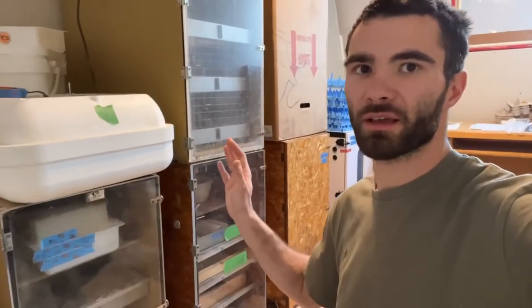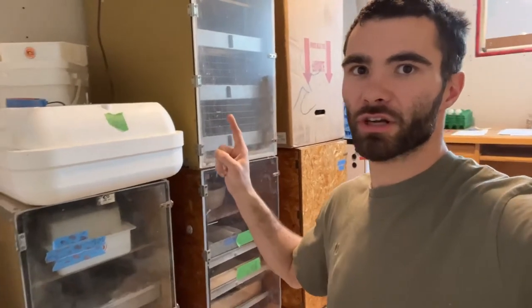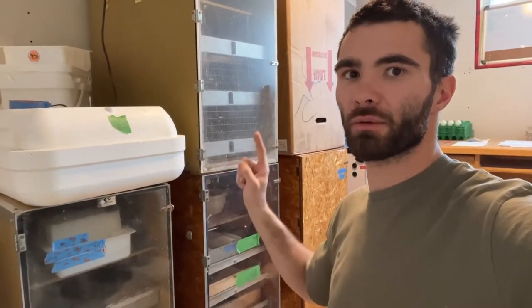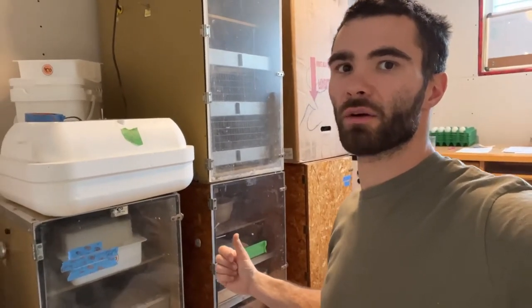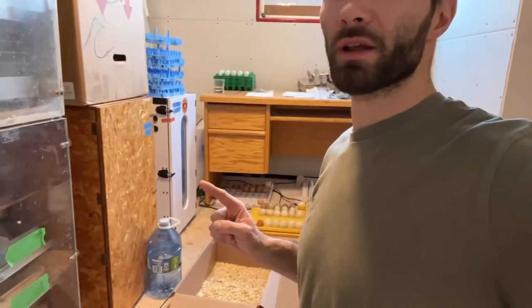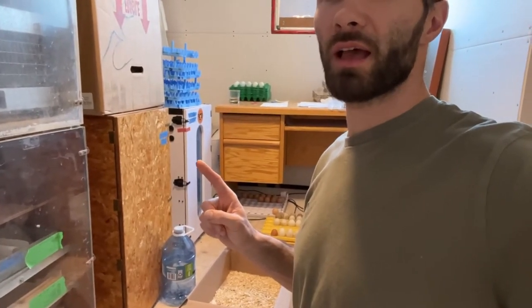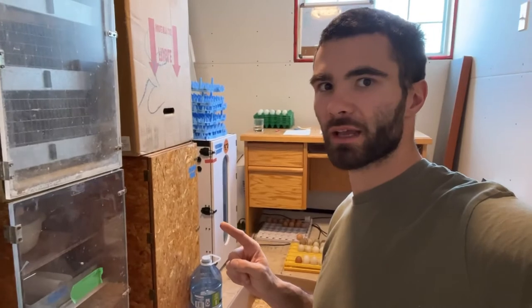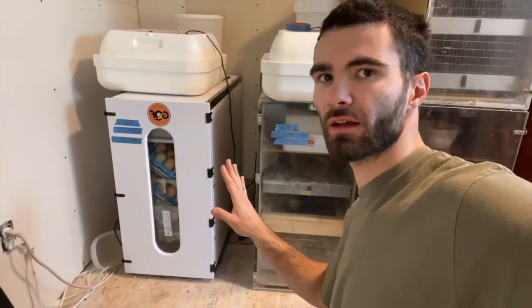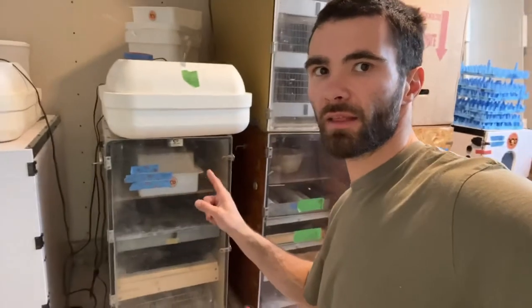We've got a number of these GQF incubators. This is another hatcher — these are the old school 1202 hatchers here and here. There's a box for a new one we got. This is an old school incubator with turning trays, and another old school incubator with turning trays. And then this is one of our newest 1500 series — a dedicated 1500 professional dedicated incubator that turns at a larger angle. We'll have two more dedicated incubators and two dedicated hatchers running when we need them for geese, ducks, and when the chickens start laying more.